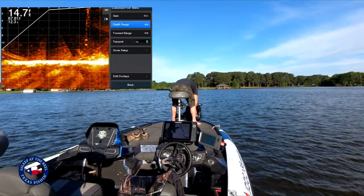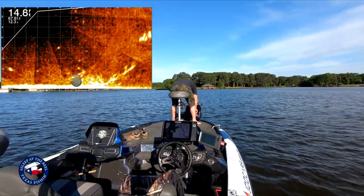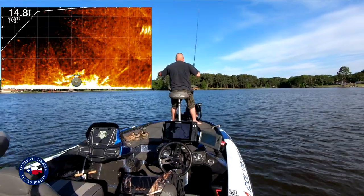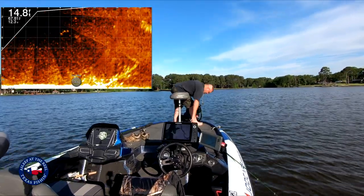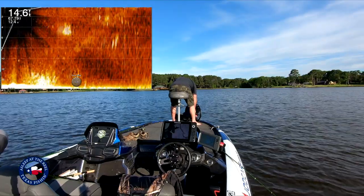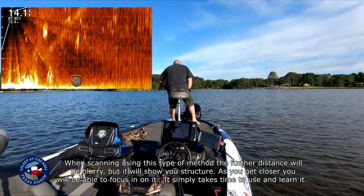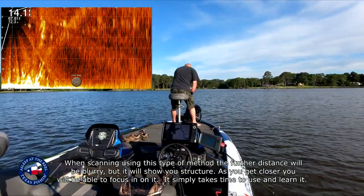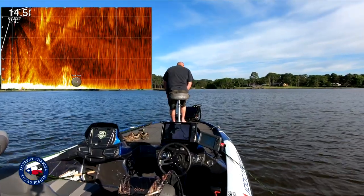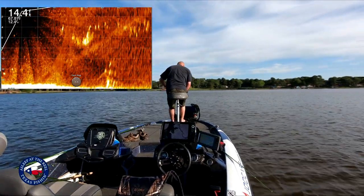First thing I'm gonna do is go to Menu, Depth Range, and change that down. What this does is provide me a bigger picture. I've got a jig down there. You can see I'm out to 20 yards — I'll go ahead and scroll this out to about 70 yards. Now it's really blurry out there, just fuzz, but it's gonna allow you to see brush in the distance. Look at that — there's actually one 30 yards out right there. I can move up to 30 yards — oh yeah, PVC pipe, there we go.